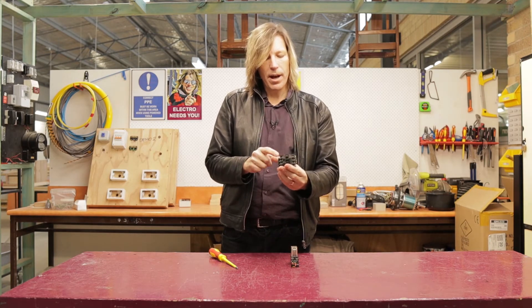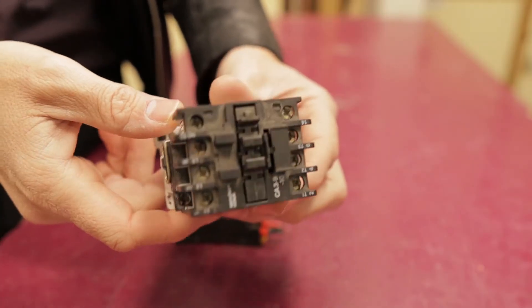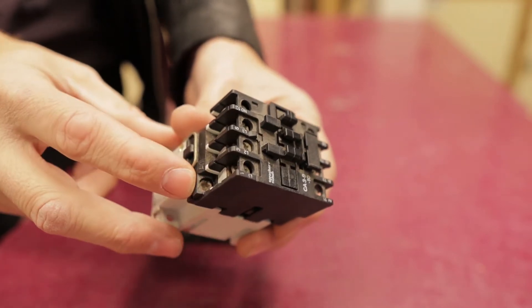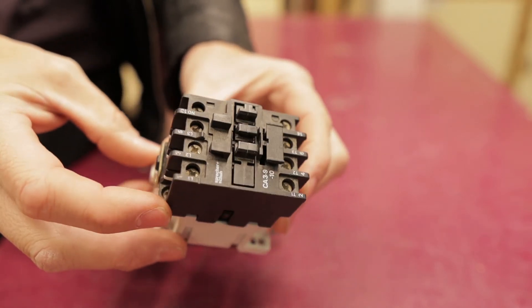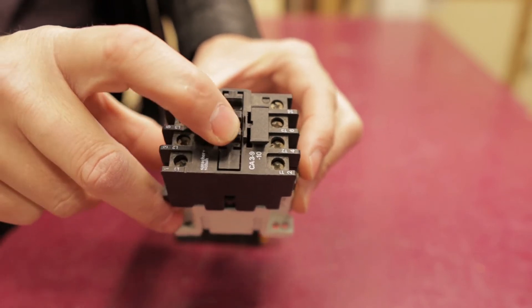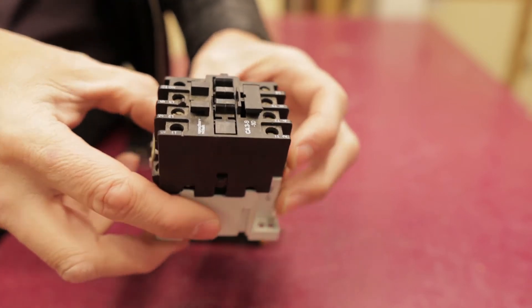I'm going to pull this contactor apart and show you what it looks like inside. Essentially we have a point there and a point on here — this is where we can attach our wiring to energize the coil that's inside. And it's going to pull this section here in. And these would be our higher voltage contact points, which will now allow the circuit to work.